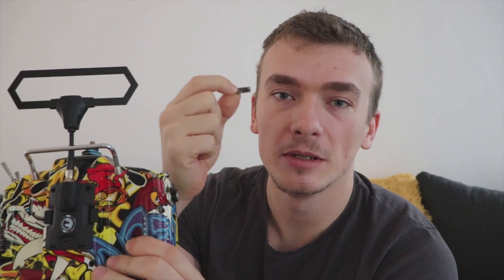You are probably watching this video because you are not able to bind your newly updated transmitter to the Crossfire receiver, or you are not able to flash new firmware to the receiver. I will show you how to do it.